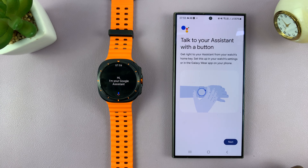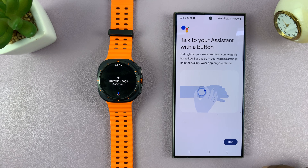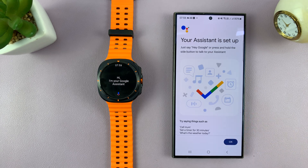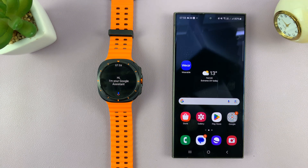It's going to ask about talking to your assistant with a button. We know this is the Google Assistant button — if you long press on it, it brings up Google Assistant. Tap on Next, and it says assistant is now set up. Just tap OK and it should be good to go.